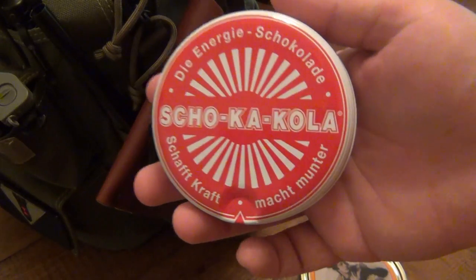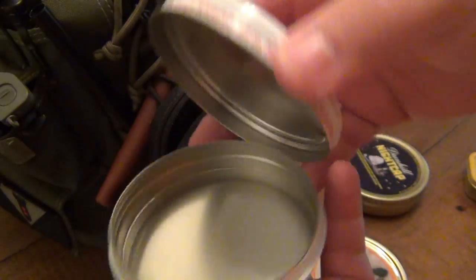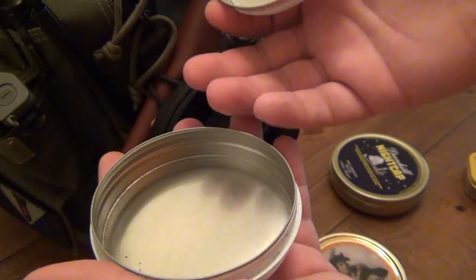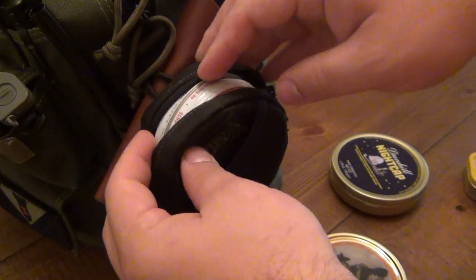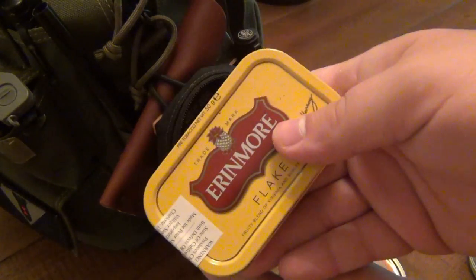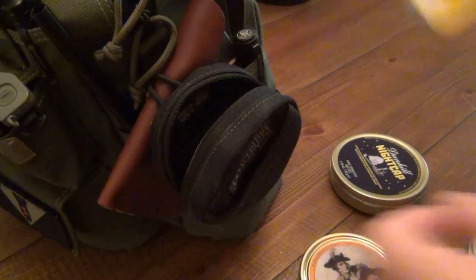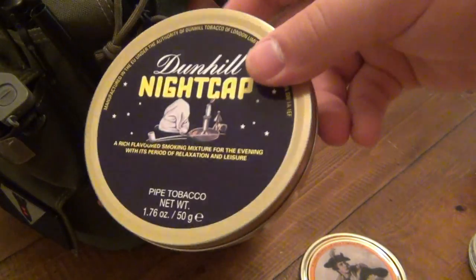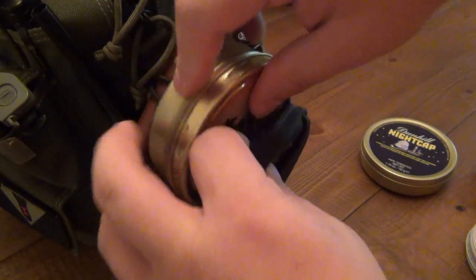I use this tin — it's a chocolate energy tin that was sent to me, which I did a review on — and it fits this pouch perfectly without having to stretch it out. So I'll put different types of tobacco in a baggie so they don't dry out, put it in this tin, and reuse the tin in this pouch. Some square tins will fit in this pouch fine too — it doesn't have to be round just because the pouch is round. Most tins out there are just too big, so in that case I'd put some tobacco in a baggie, put it in a smaller tin, and I'm good to go.